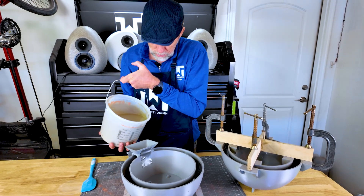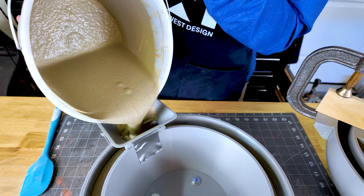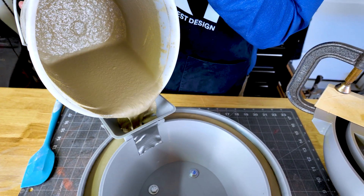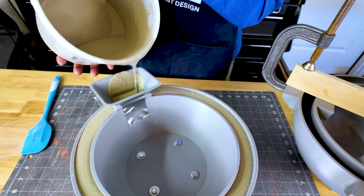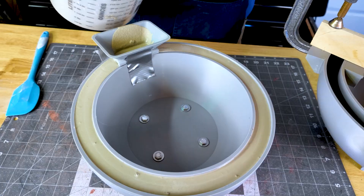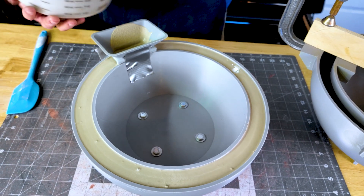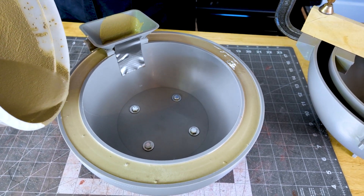All mixed up and ready to pour. I've got this little funnel to help minimize the mess, which works quite well. Just a little tapping to level it out, add a little bit more, and then for the end I just go around the perimeter and top it off.